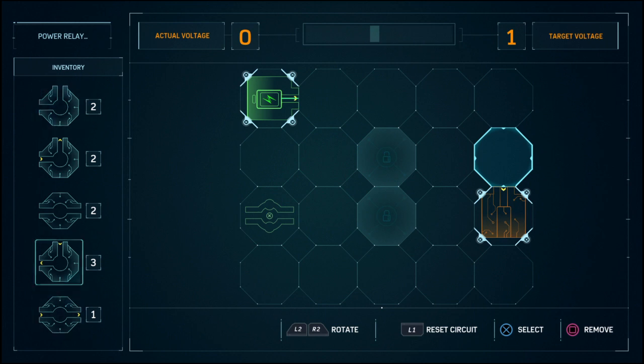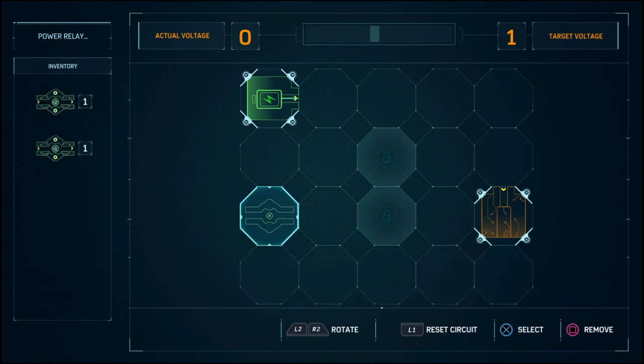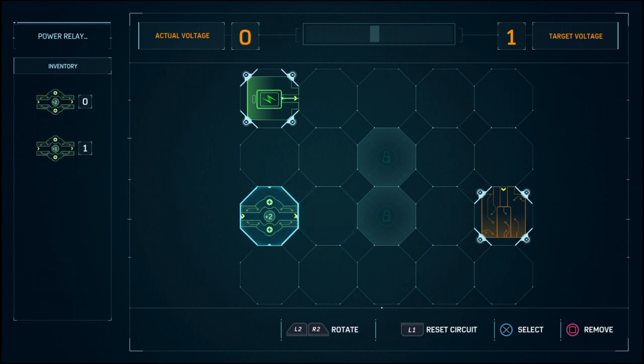And then you got it connected. You got it connected to here, right? Yeah, so I guess you have to go there, there, there, there, and then there, and then all the way across. You see what I'm saying?